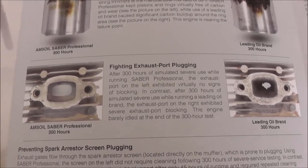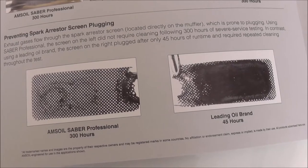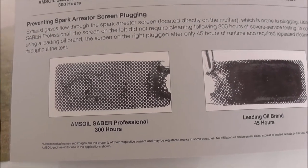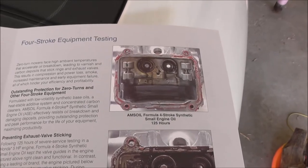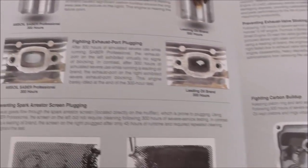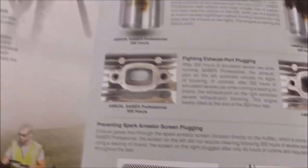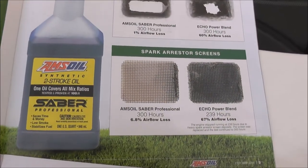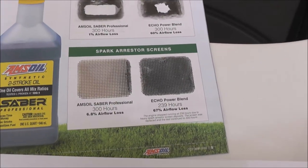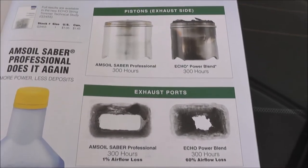The leading oil brand is so clogged up — that's probably what I have, because it would not start. Look at the spark arrestor screen: 45 hours and it's completely clogged up on the leading brand, versus 300 hours on Amsoil with barely any buildup. Look at the other parts — how much carbon buildup you have with leading oil brands in 4-stroke equipment testing. If you want trouble-free equipment that lasts a long time, switch to Amsoil Saber. No other brand can show you this type of comparison data.